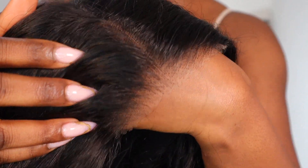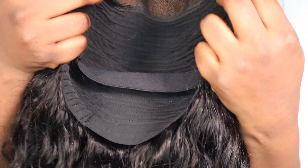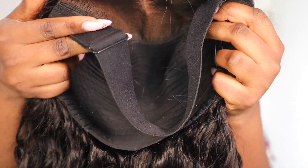You guys can see it comes with a pre-plucked hairline and the lace looks really good against my skin tone. The first thing I'm going to do is apply some foundation on the lace to help it match my skin tone. This is what the construction of the wig looks like — it was made with a dome cap and comes with an adjustable elastic band, which I'm going to use to keep the wig glueless.